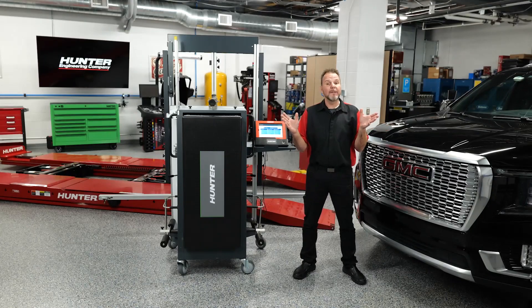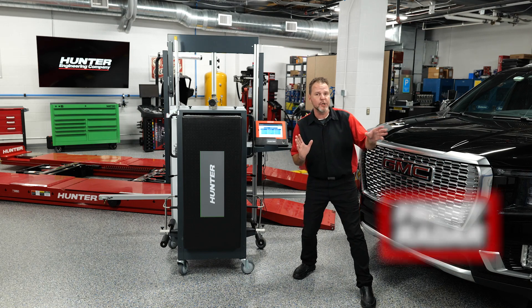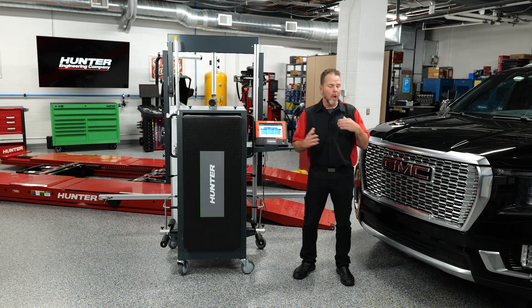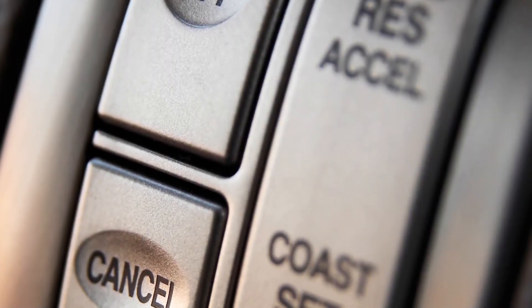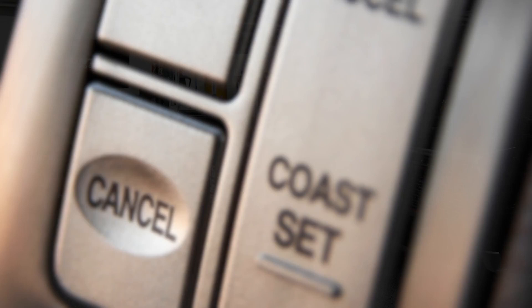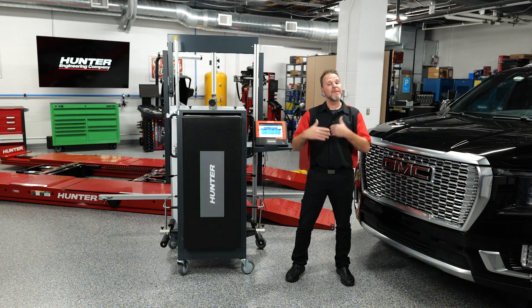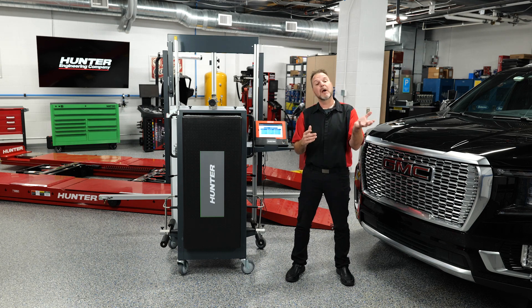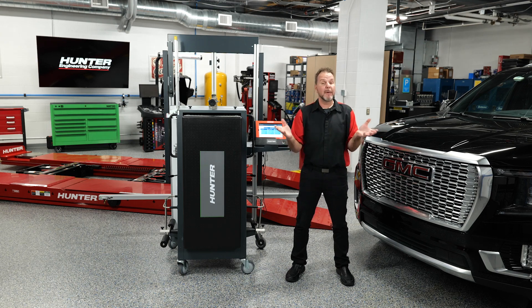The front radar on this one is in the lower left portion for that long range — that's your adaptive cruise control, maintaining the distance from the car in front of you. No longer are you pressing coast or cancel or hitting the brakes; these cars will maintain that distance for you. So even if you set your cruise control to 65 miles an hour and the car in front of you is doing 57, we're going to match that speed and maintain a proper safe gap. We want to make sure that system is working correctly before returning this car to the customer.